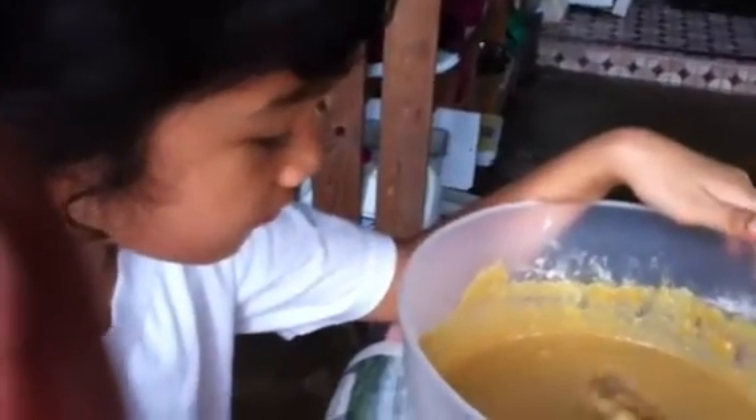What are you doing? Mixing. Mixing what? Dough for what? Pancake?